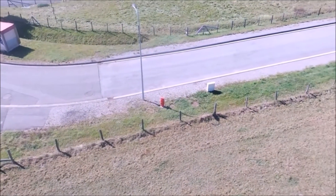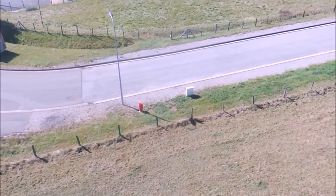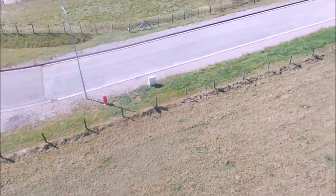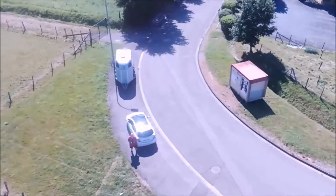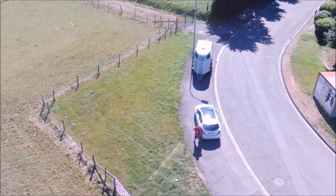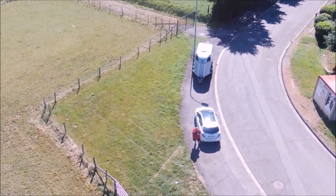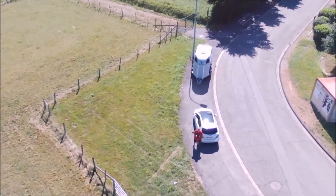Je vous ai mis quelques tests que j'ai faits. Je n'ai pas pu en faire beaucoup, mais il y aura une autre vidéo par la suite où je ferai plus de vidéos, de meilleure qualité. J'ai essayé le drone pour voir ce que ça donnait en vol. Et franchement, j'ai été très surpris par sa réactivité et par son système de vol.